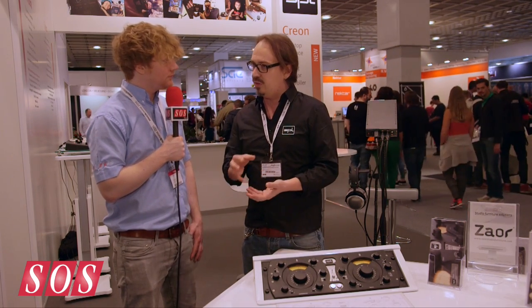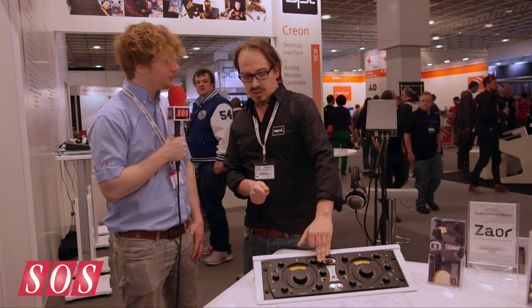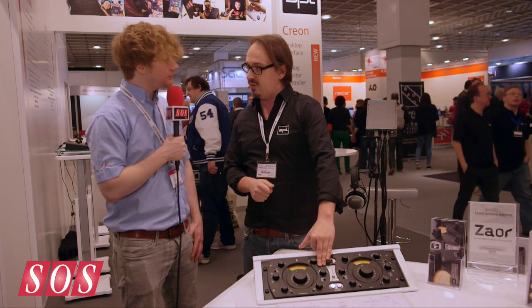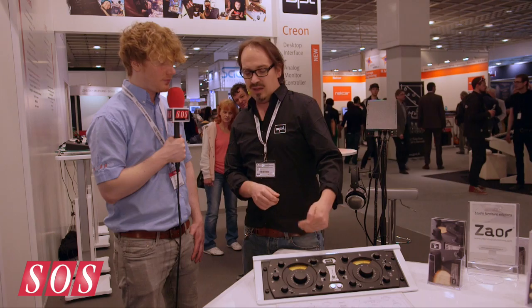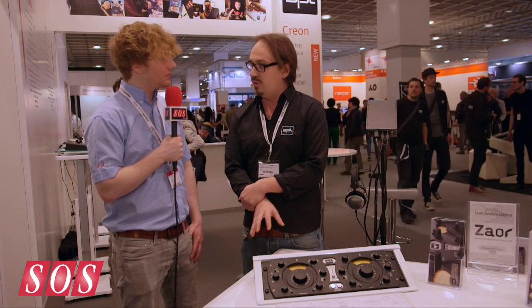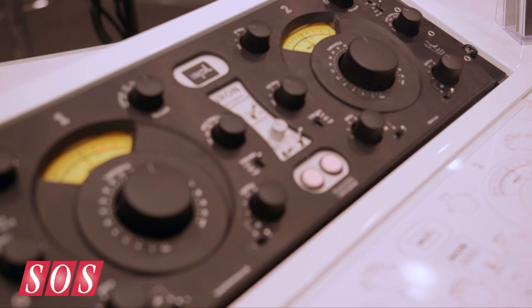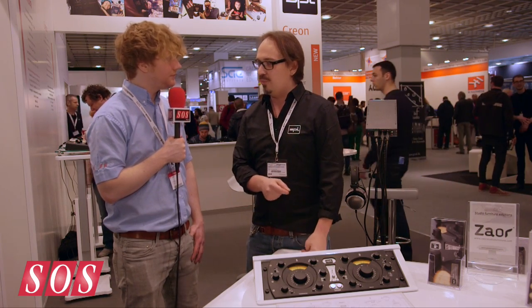The attack and release times are not fixed values — they will vary when you select different settings. You also have sidechain EQ presets. You can choose between four different sidechain EQ presets, and you can insert an external EQ, your favorite external EQ, into the sidechain. So this is more about the different kinds of sound you can get from the compressor.